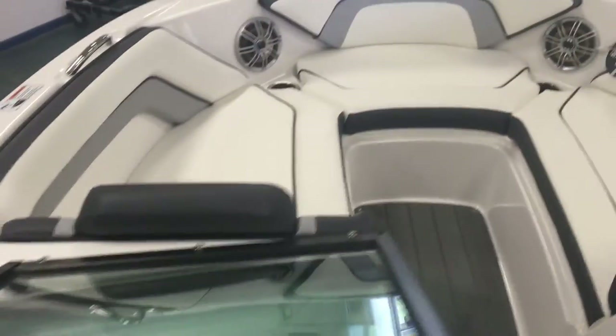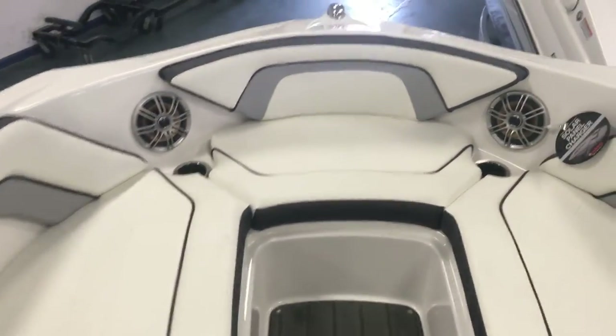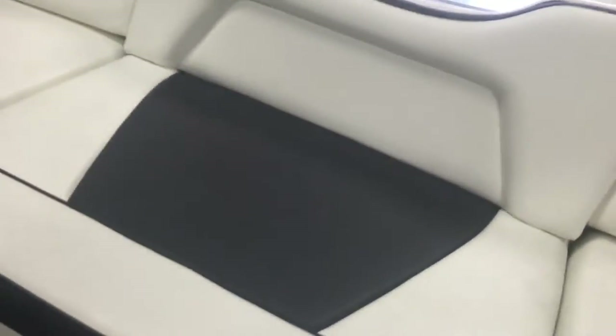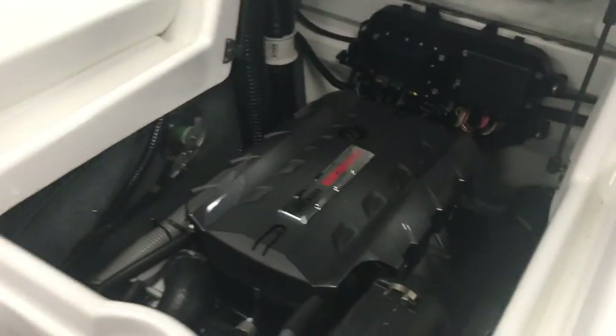As you come up to the bow, there's a nice wide seating area with bow speakers, stainless steel grab handles, and a nice deep seating area that's really safe for the kids. This boat is fun, fun, fun to ride and even more fun to drive — it's quick and sporty, with incredible handling.